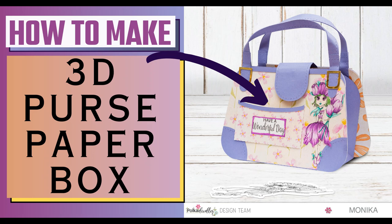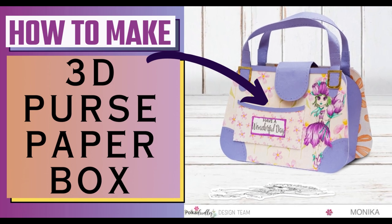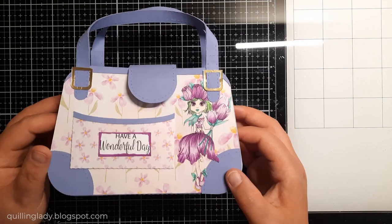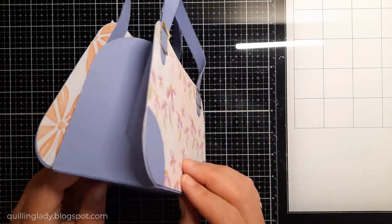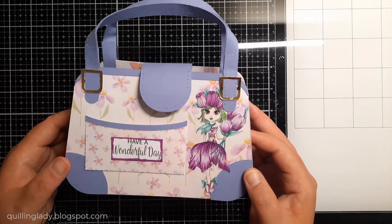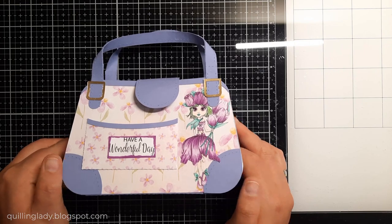Hello, it's Monica from Crafting with Cooling Lady and I hope you have an absolutely wonderful day. In today's video I'm going to show you how to create a super cool 3D paper purse box. I really hope you'll enjoy today's tutorial and create something beautiful with me today.